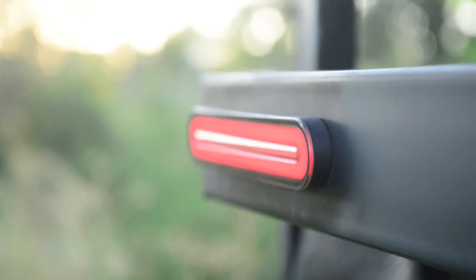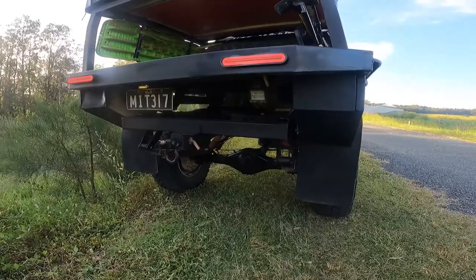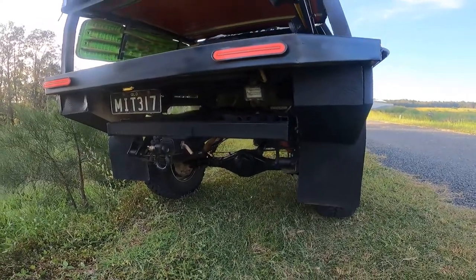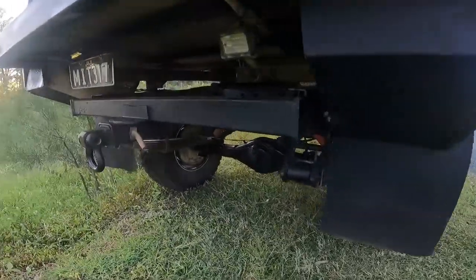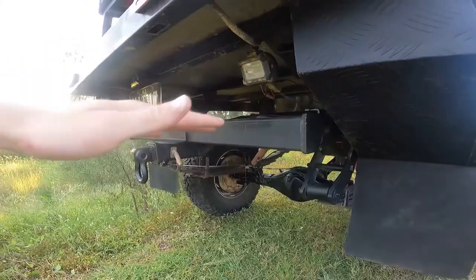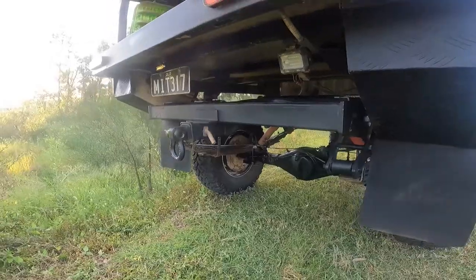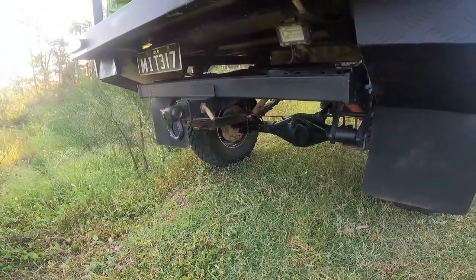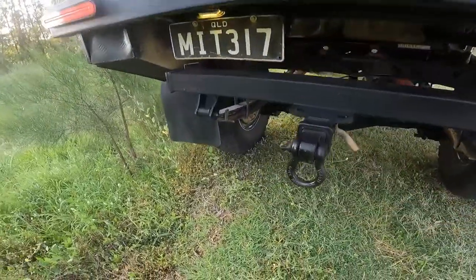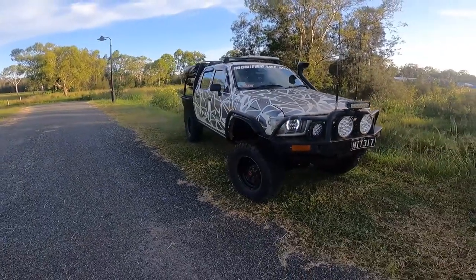At the back we've got eBay-spec tail lights — everyone's got them, they look good, they work, and they're cheap. There's also a small reversing light that used to be one of my side lights. The tow bar isn't what it usually looks like on this model — I've re-welded, cut, and modified it to sit about six inches taller. And there's a standard d-shackle there for recovery. That's pretty much the outside of the car.